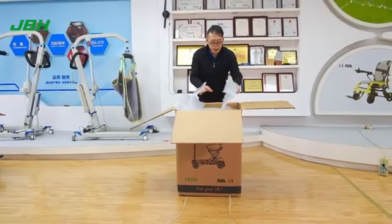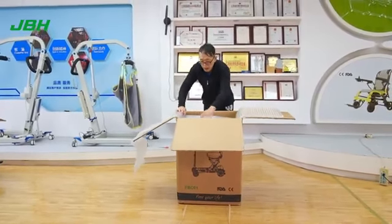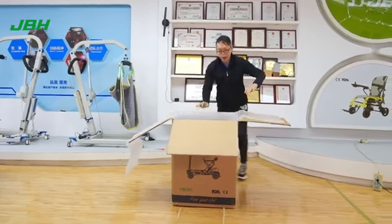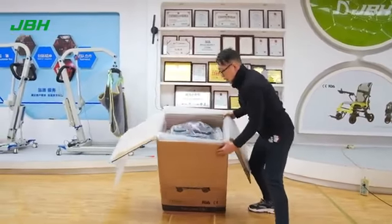We can slide out the air carton to the sides. That makes it a lot easier for us to drag out the unit. Lay down the scooter and lay down the box.